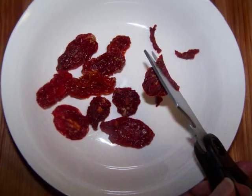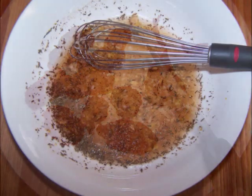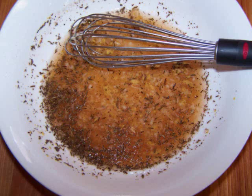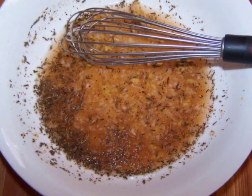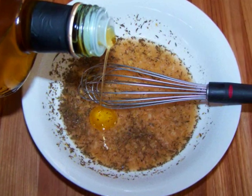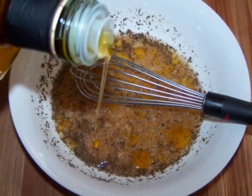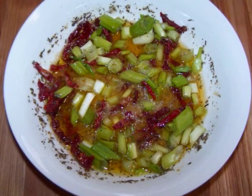You'll want to cut the sun-dried tomatoes with scissors or a knife into little ribbons. To make the dressing, whisk together all the ingredients except for the olive oil, sun-dried tomatoes, and scallions. Once all those ingredients are mixed well, slowly stream in the olive oil as you continue whisking to get the dressing emulsified. Then stir in the scallions and sun-dried tomatoes, and set this aside.